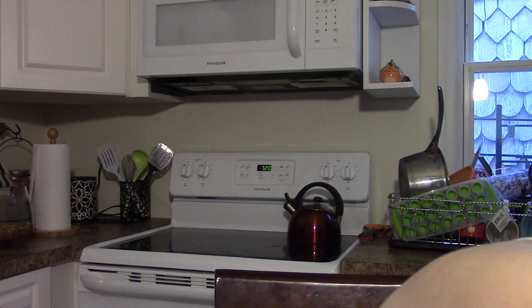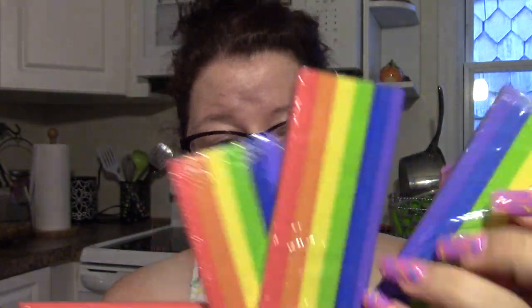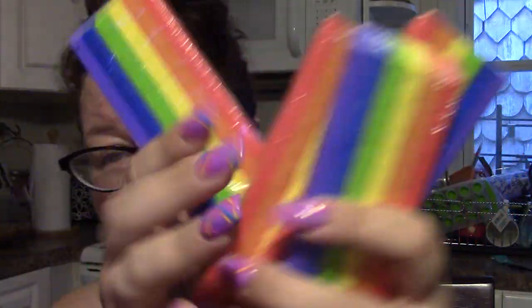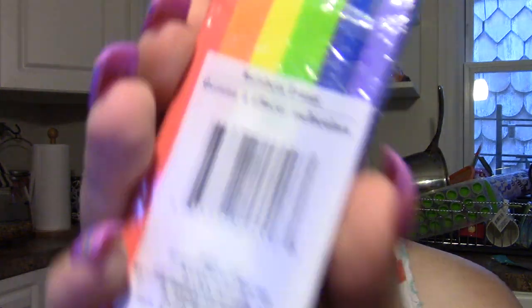I bought four of these erasers because two of these — well, three of these plus the one I already had would have made four — but I don't know where that other pencil pouch went. That is really annoying. I found these gigantic rainbow erasers, which I think are just very, very cool. It just says 'rainbow eraser.'